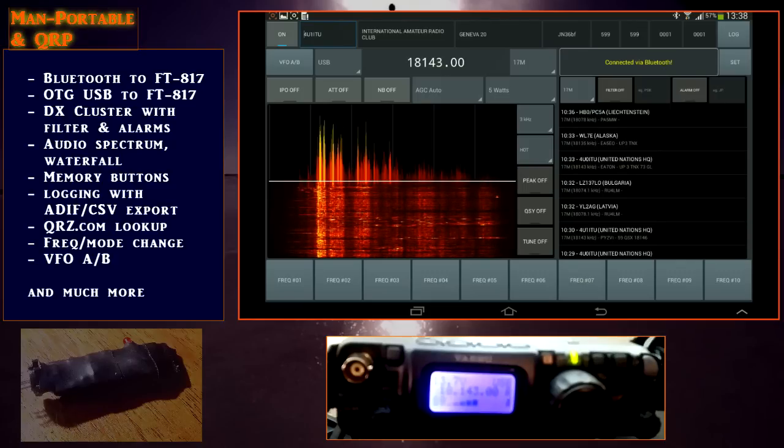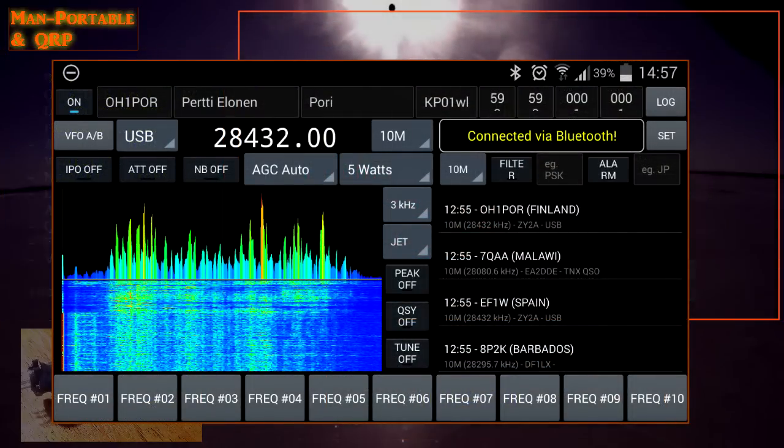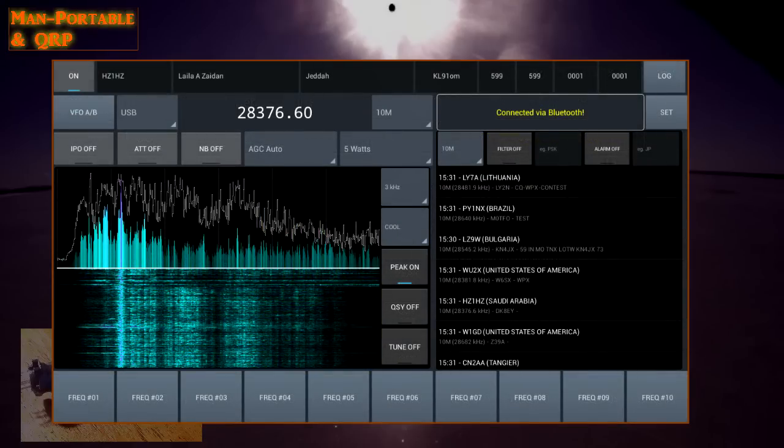I think a lot of FT817 operators would agree that the screen is a weak link in the radio. And since we don't have the remote head like the FT897, we need to harness the power of the Android operating system to enable better function and usability of the FT817 itself.